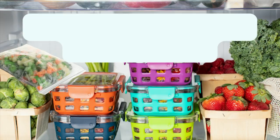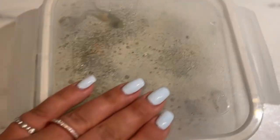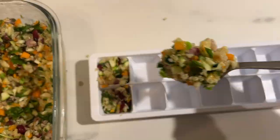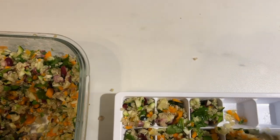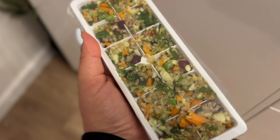Now let's get into storage, which is the last step. You can make smaller batches — which I prefer so it stays fresh — and keep it in the fridge for three to four days. Or if I know I'll be busier, I'll make a bigger batch: some in the fridge for the next three to four days and the rest frozen in batches. You can use ice cube trays to make small portions and freeze them, or ziploc bags for bigger batches.